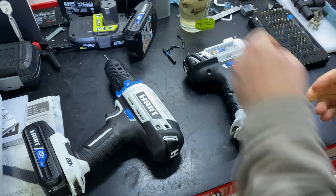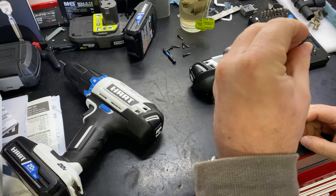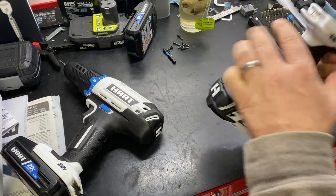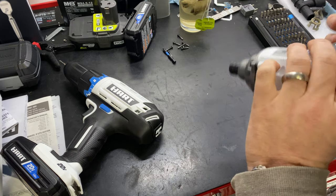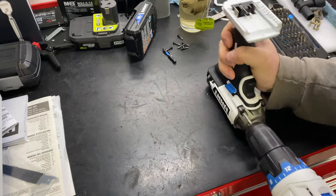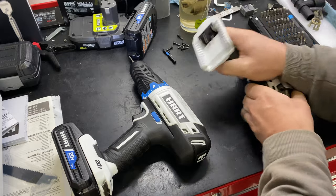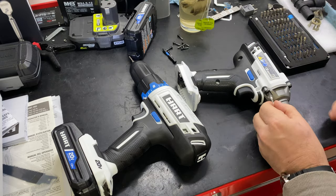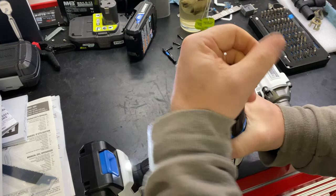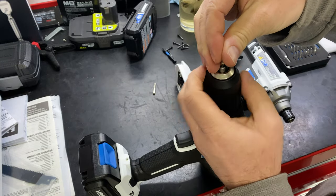It's all T10 torx. Are they security torx? No, they're not security torx. Okay, so this one is larger, so we have two different size torx — a T10 and a T20, with the T20 for the gearbox.